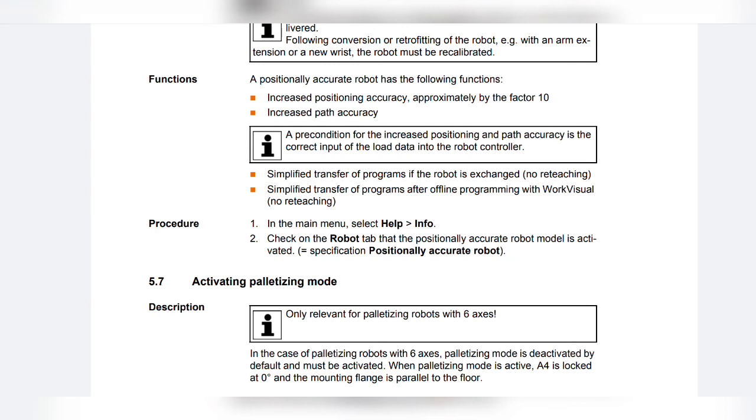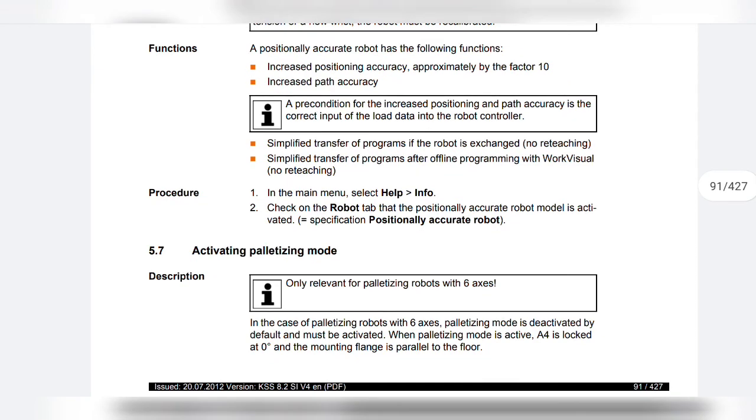Procedure: In the main menu, select Help > Info. Check the Robot tab to confirm that the positionally accurate robot model is activated. That's it for today's video. In the next video, we'll continue from activating palletizing mode.